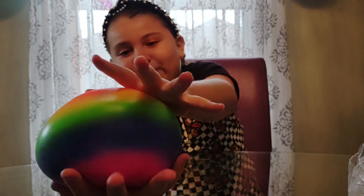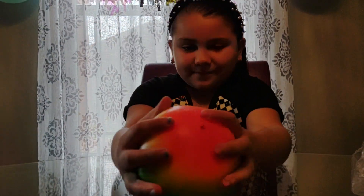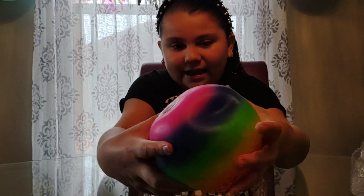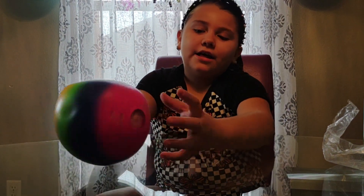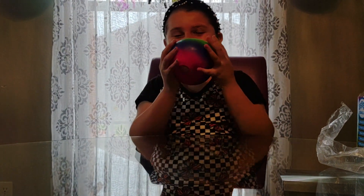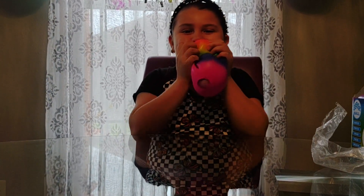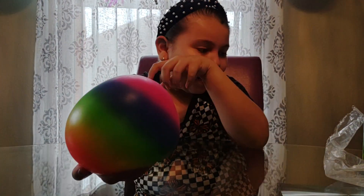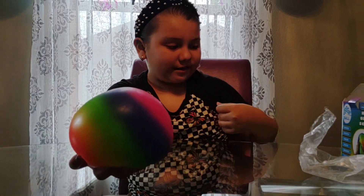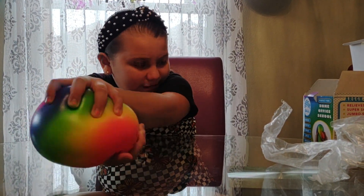It's so nice! It has different colors — it has orange, yellow, green, blue, and pink. Those are all the colors it has. It's really, really good and it smells good too. You can squeeze it, stretch it, and you can focus with it.